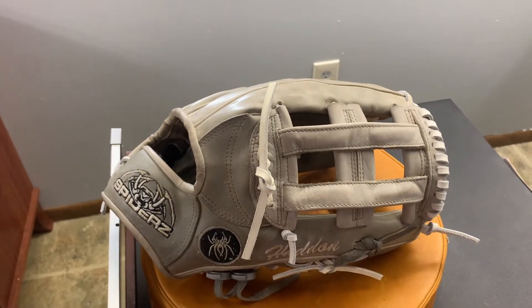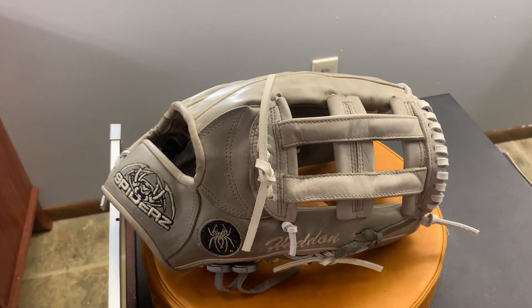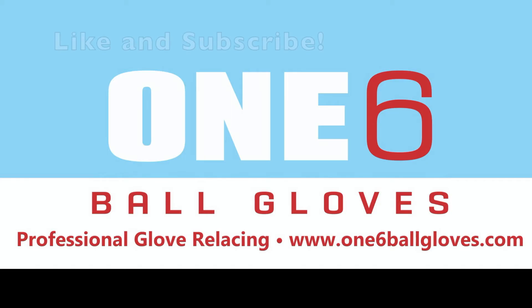If anyone else wants their glove worked on, please contact me through my website.